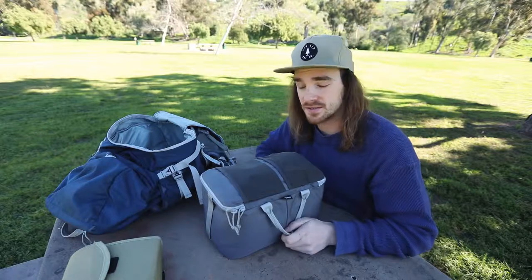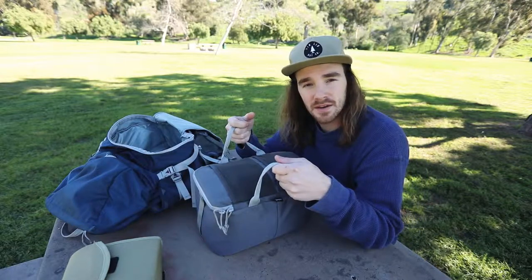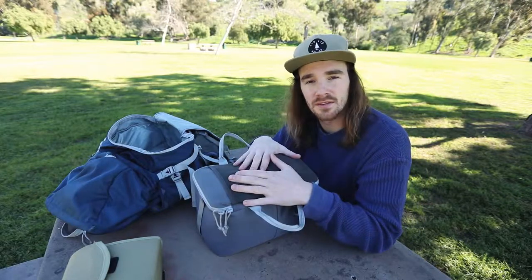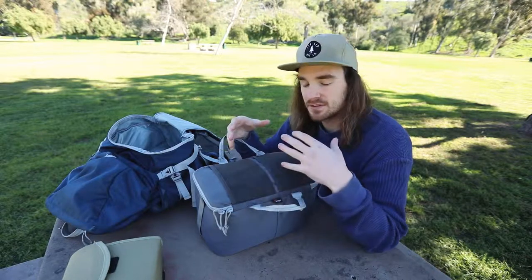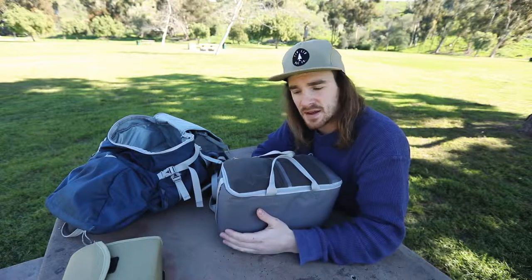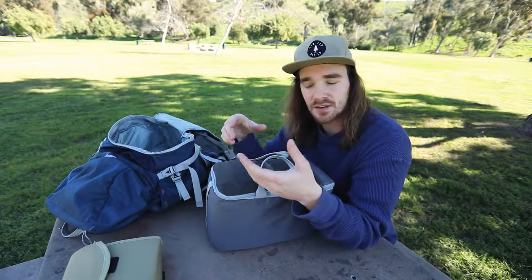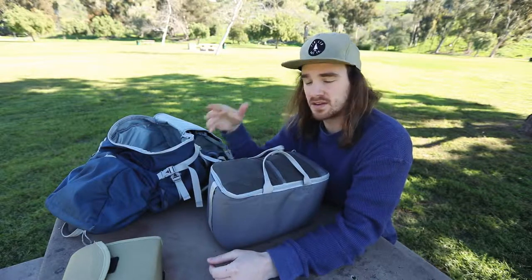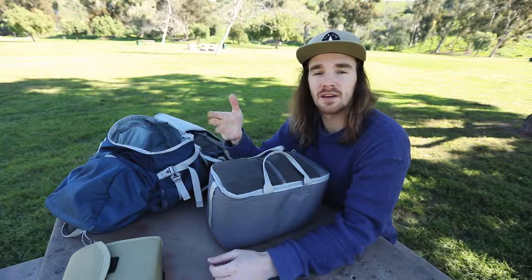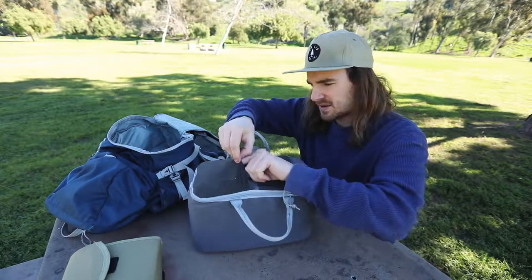This pouch is mainly the reason why I got the bag. It fits a camera body with a lens attached and two other lenses, plus it has a couple extra pockets. You can take it out and put it in any other bag and you have your camera gear - it's that simple. You don't need a specific camera bag with inserts or slots. Just put your equipment in here, put it in a camping or hiking bag, and you're good to go. They could sell this thing separately and it would be fantastic.